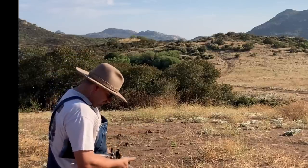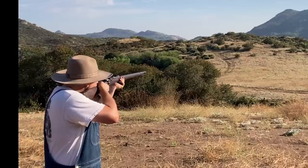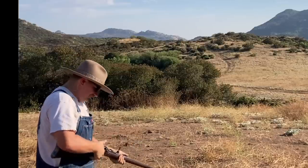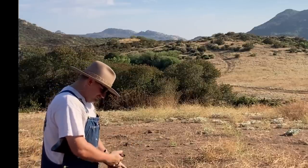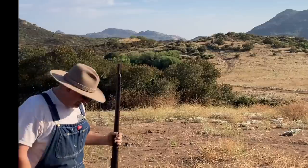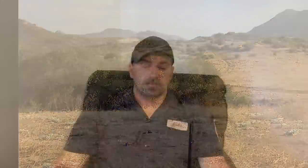Using the same rounds throughout — and as you can see, they worked just fine. They were accurate and a lot of fun to shoot. Just about anybody could shoot those.